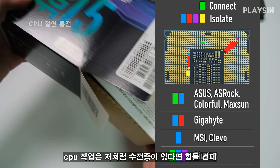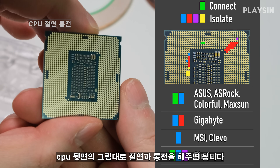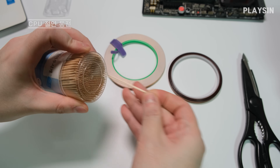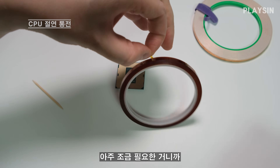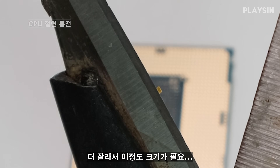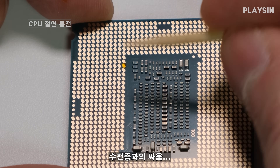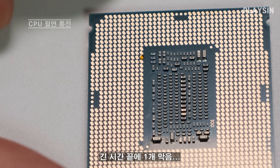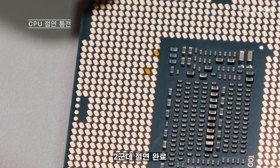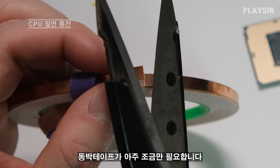CPU 작업은 저처럼 수전증이 있다면 참 힘들 건데, 수전증만 없다면 금방 끝날 수도 있어요. CPU 뒷면에 그림대로 절연과 통전을 해주면 됩니다. 이쑤시개가 있으면 조금 더 수월하게 할 수 있고요. 먼저 절연 작업은 캡톤 테이프를 사용하면 되고요 — 아주 조금만 필요합니다. 이번에는 통전을 해줄 차례 — 동박 테이프가 아주 조금만 필요합니다.